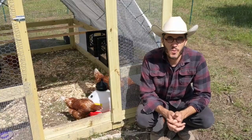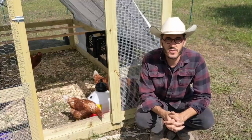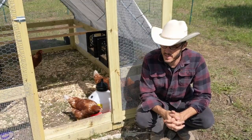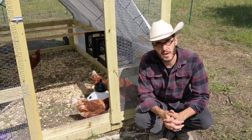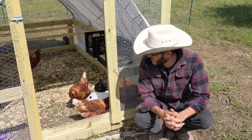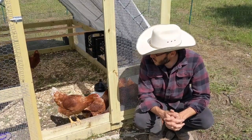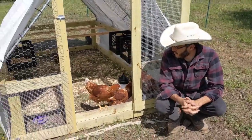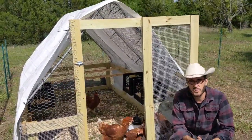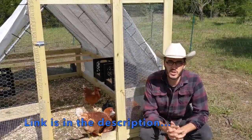Hey guys, so we want to talk to you a little bit about what we're doing with this chicken tractor here, give you a little bit of background, tell you what it is, and our goal. This is a Suskovich tractor, and you can find plans on the internet. We won't go into how we put it together because you can get those plans really easily, really cheaply.